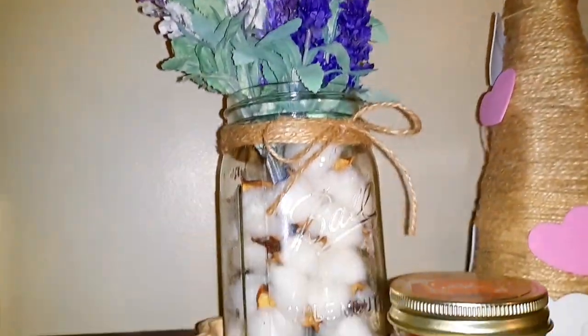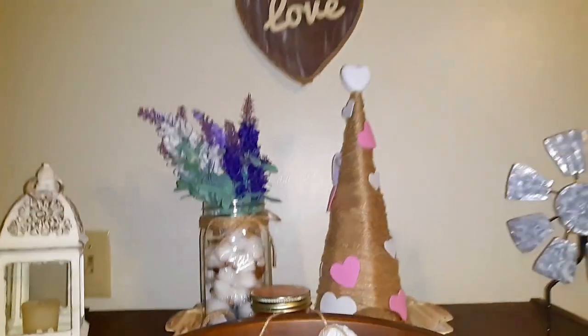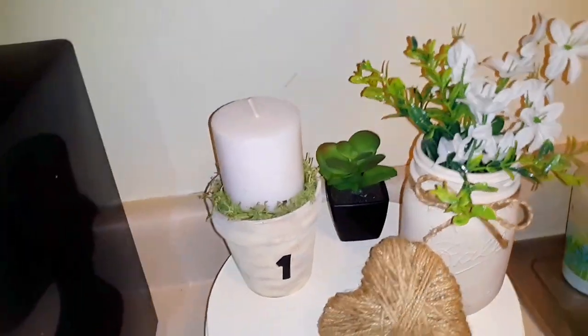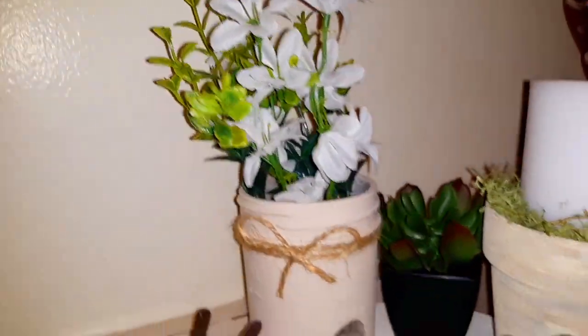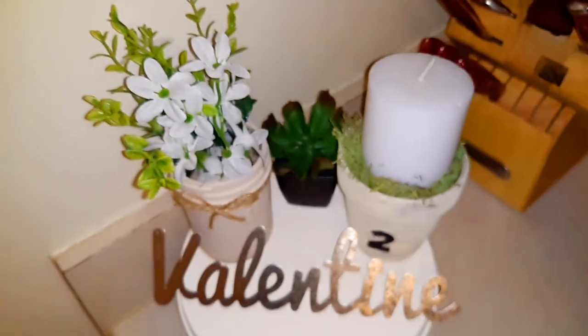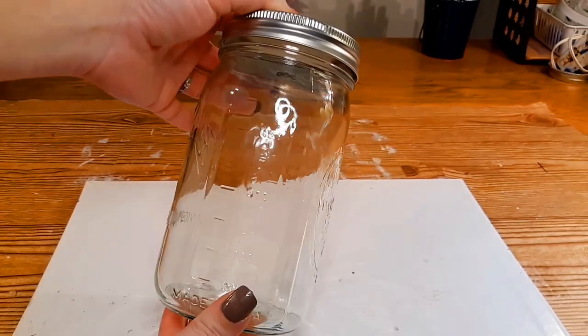Hello you guys and welcome back to my channel. I have four Dollar Tree farmhouse DIYs for you today. I created two different mason jar DIYs and two different clay pot DIYs. I really think you guys are going to enjoy these — they are simple and cheap to create. Don't forget to hit that subscribe button, turn on the notification bell, give this video a thumbs up, share with friends and family, and let's get started.